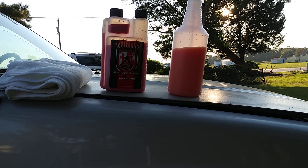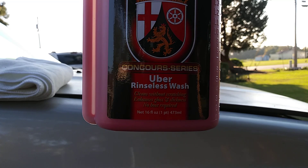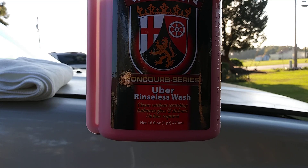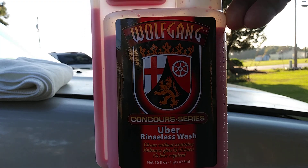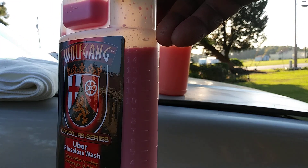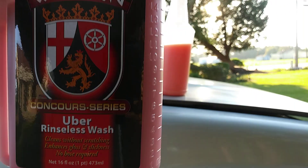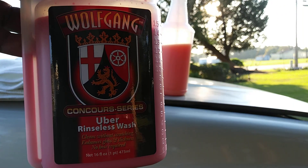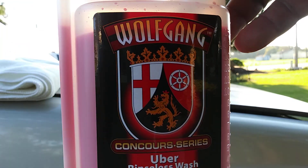What's up ladies and gentlemen, I'm back again with another video. This time it's gonna be on the Wolfgang Uber Rinseless Wash. This cleans without scratching, enhances the gloss and slickness like no other. No hose required. You got your measurements here — ounces on the side. I use about a half ounce to a 32-ounce bottle. Simply spritz it on the car and use it like a detail spray.